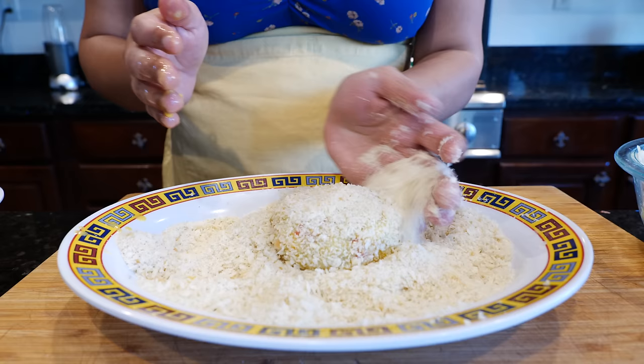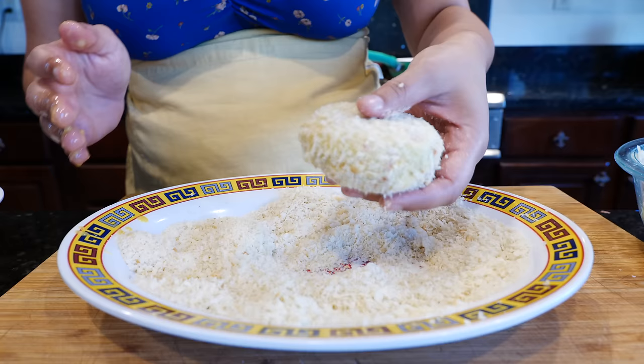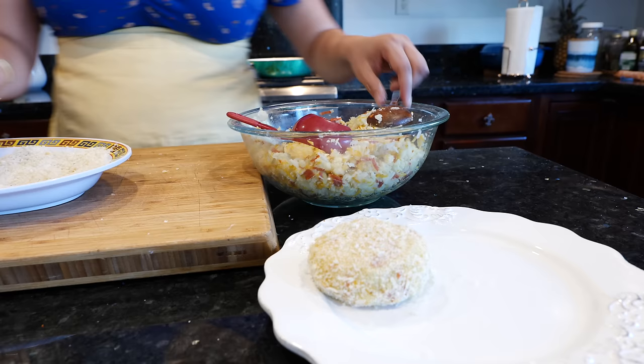Make sure you coat all your little potato cake and then set it to the side. I'm going to continue to make these and I'll see you when we're ready to fry.